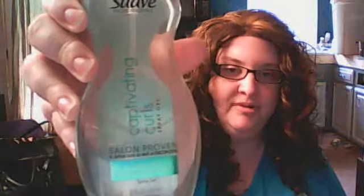So I bought this at Walmart. It's Suave Captivating Curls — it's a spray gel. It really worked nice. So if you have a curly wig and you want to keep it under control, it really works nice, and it is under $3. I really like the price too.